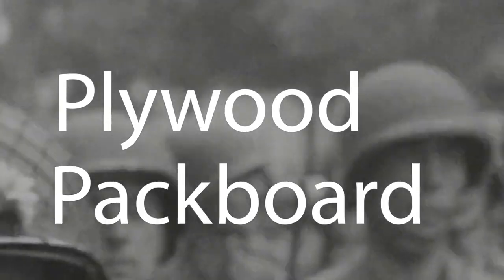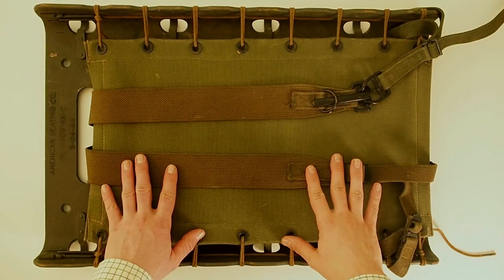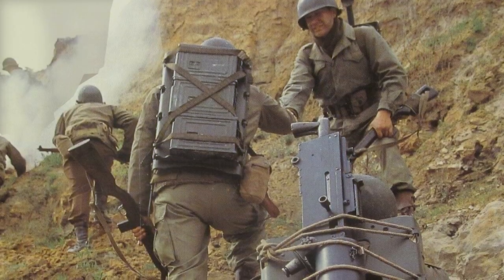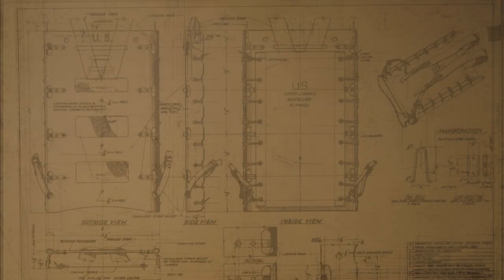Today we're going to talk about my PP - and PP stands for Plywood Packboard. This is my packboard; there are many like it but this one is mine. Without my packboard it would be a real pain to carry heavy equipment up steep mountains and over rough terrain.